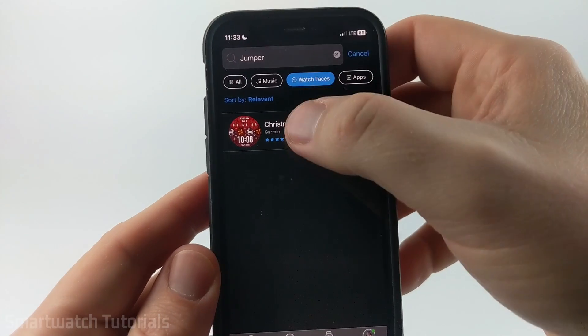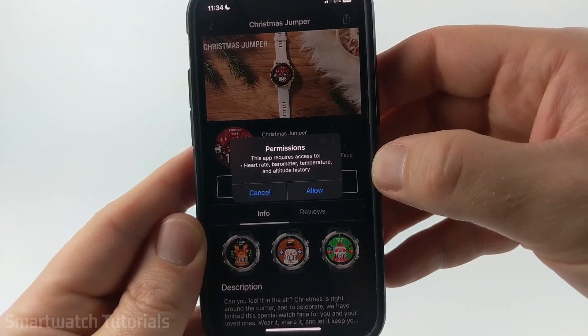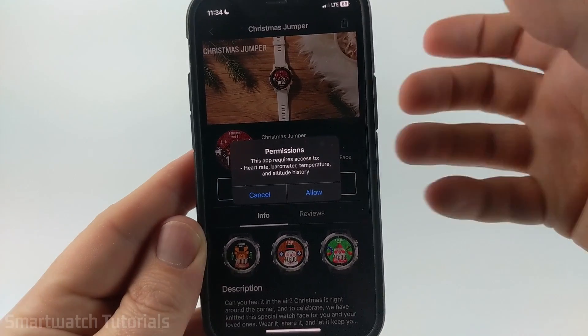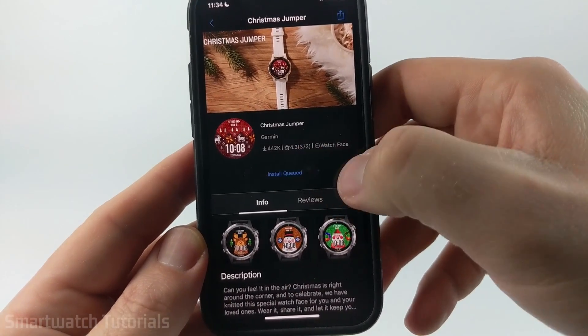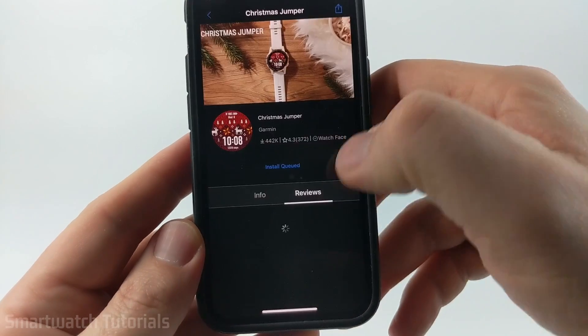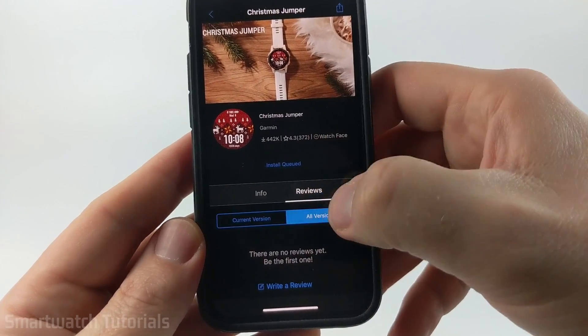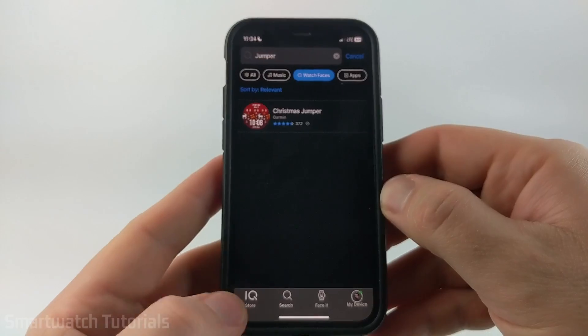Once you find the watch face you want to install, go ahead and select it, and then just select Install. There may be some permissions that you have to grant — this is just so it can display that data on the watch face — so go ahead and select Allow. Then once you do that, it'll go into the install queue. Within the watch face screen, you can also look at Reviews to see what other people are saying about this watch face, which can be important.